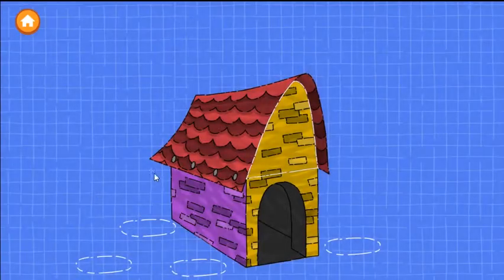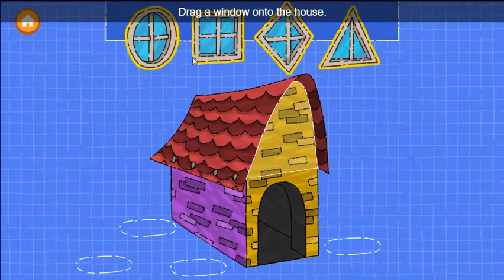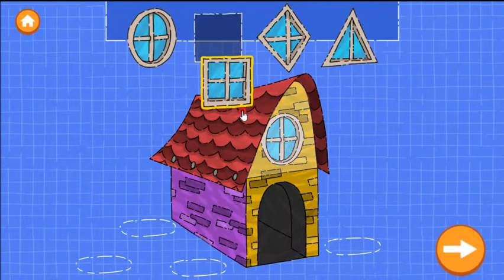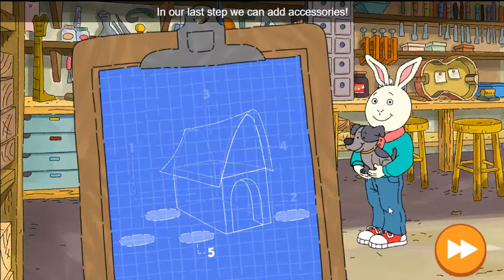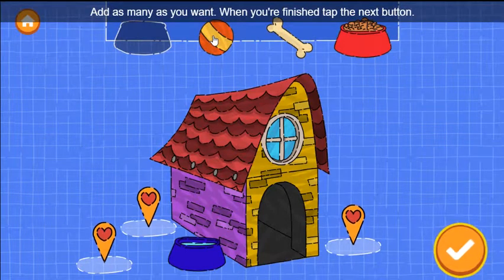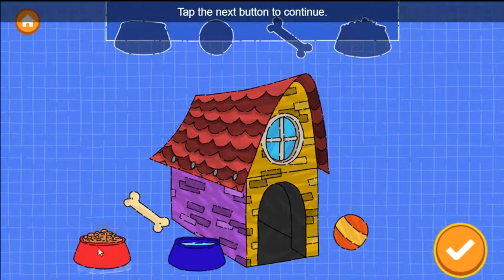Excellent work! Step four: add a window. Drag a window onto the house. Nice building! In our last step, we can add accessories. Drag things in to make the dog happy. Add as many as you want. When you're finished, tap the next button to continue.